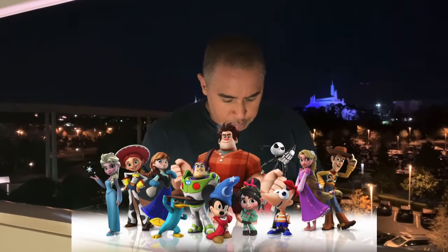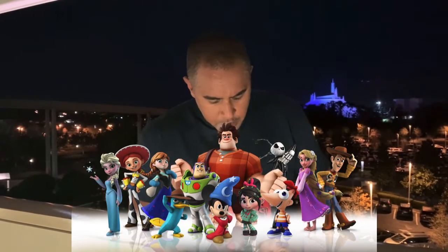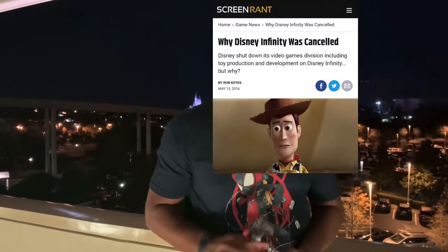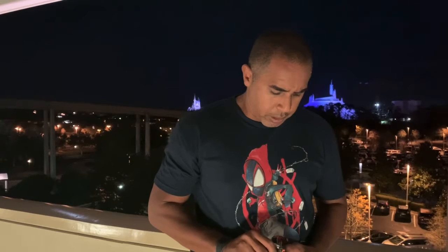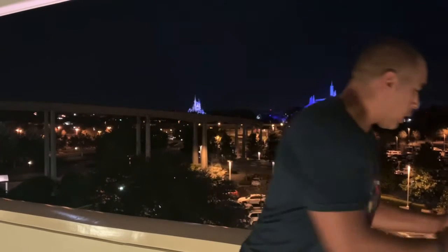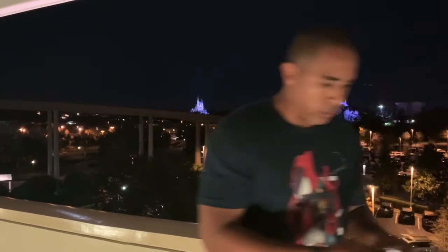The Disney Infinity line. Unfortunately they discontinued that line back in — I want to say 2016 or 2015. We were actually working that D23 event when we got the announcement. But let's pull up the Mandalorian first.